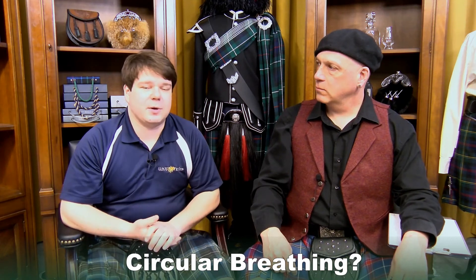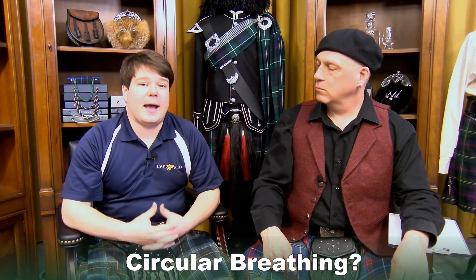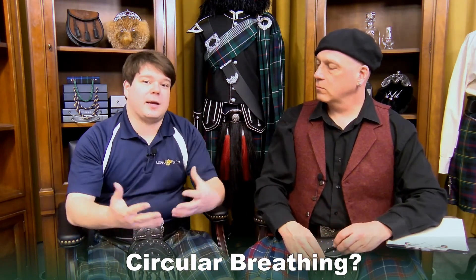Is that something that separates professional pipers from amateurs? Not really — it's just an ability. You'll see it more so with the practice chanter than on the actual pipes. If somebody's circular breathing, they're not stopping to take a breath; they're keeping the air going through with their mouth and then inhaling through their nose as they push air out.